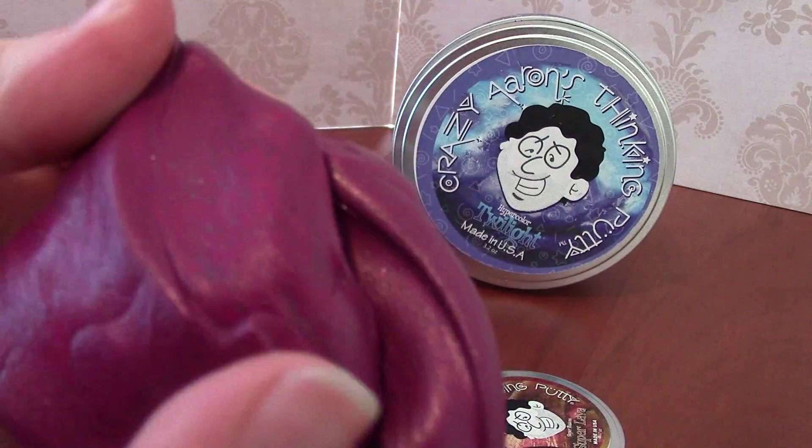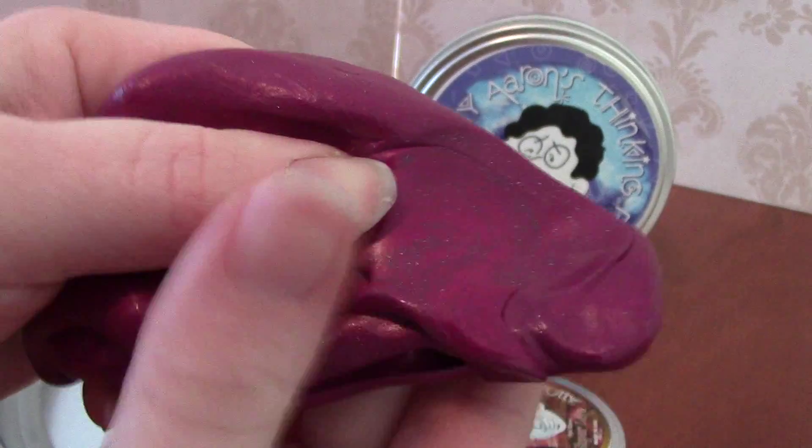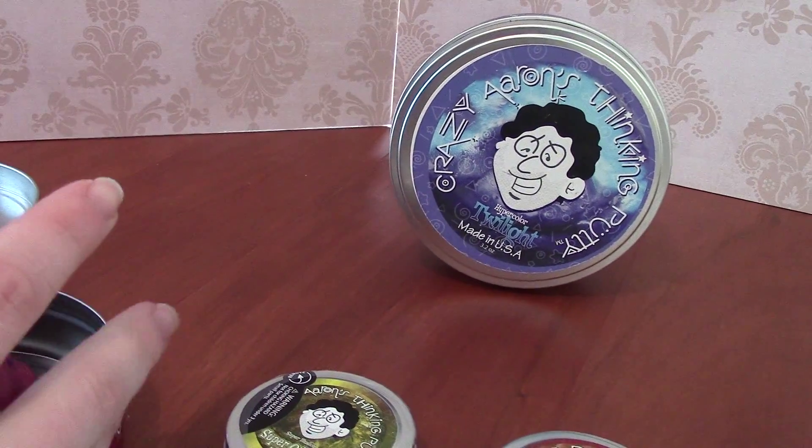These don't dry out, but you don't want to get them exposed to water. If they do get wet, I saw a hint online that says you should set them on a piece of paper so that the paper can absorb some of the moisture. That's a really strong magnet.